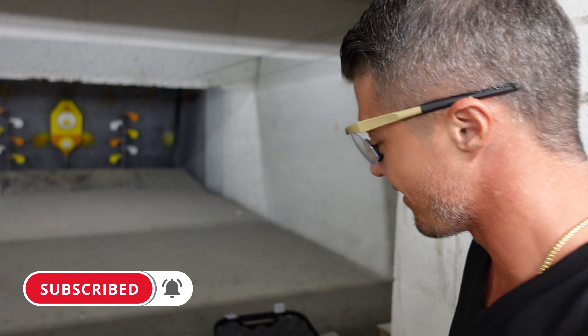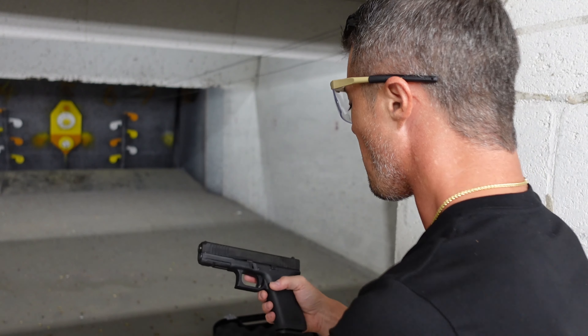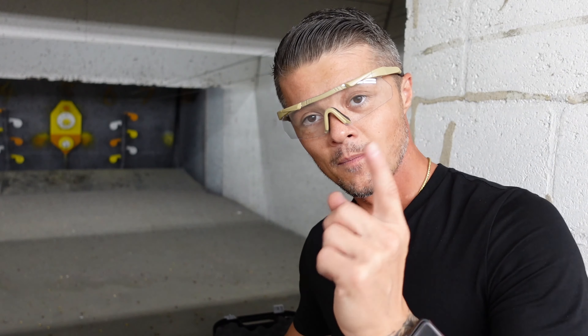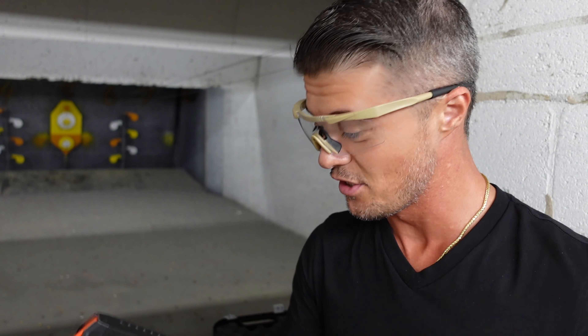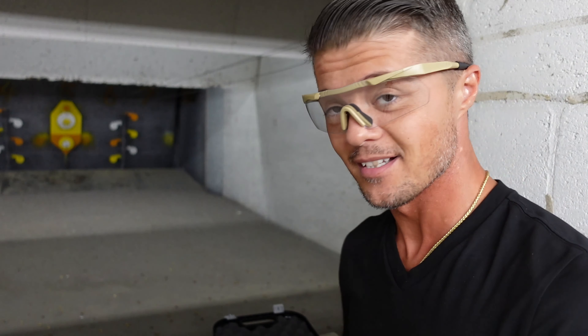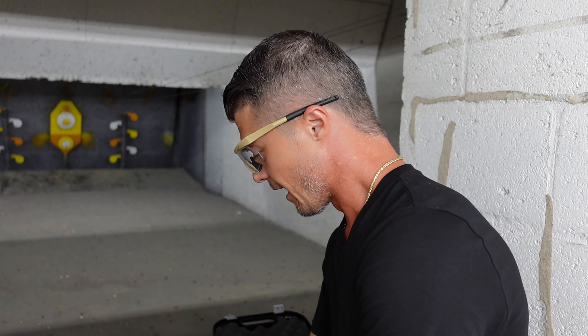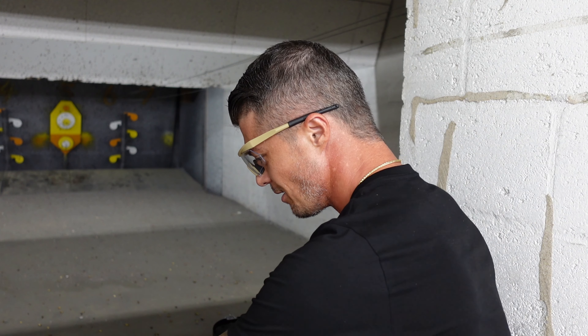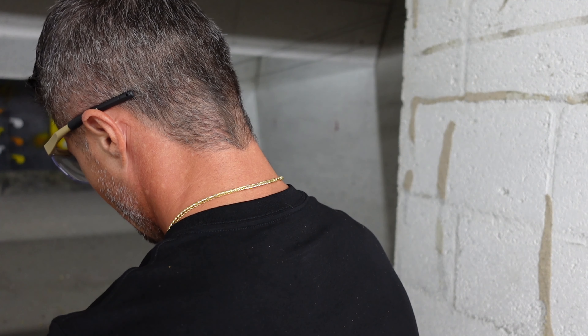Let's start with the Glock 17, Generation 5. We have a 17-capacity magazine compared to a regular 15-capacity magazine on the Glock 22. However, here I have a 10-capacity magazine because this is a California-compliant Glock. But normally you do have a 15-capacity magazine on the Glock 22 compared to 17-capacity on the Glock 17, so you get two more rounds with the 9mm.